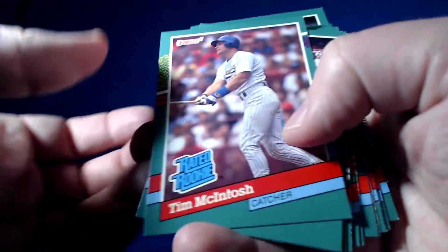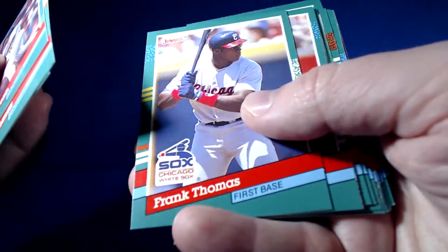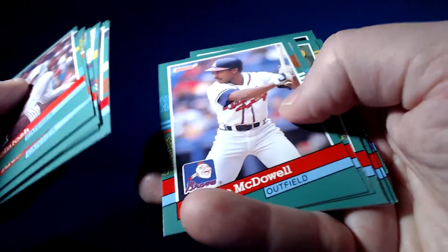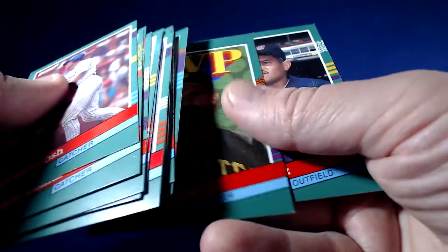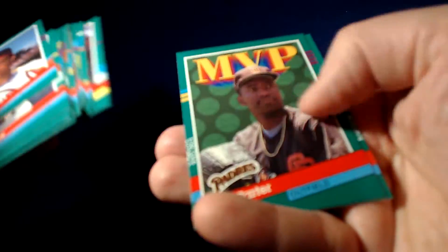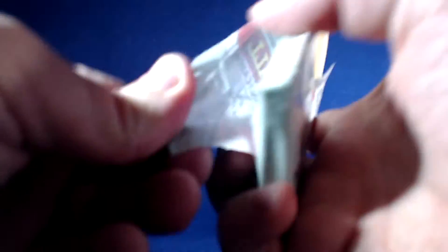Speeding up a little bit here — just about at the halfway point, definitely making up some ground. Joe Carter, Padres. Wish he stayed on the Padres and didn't bother going to Toronto and destroying my childhood with his walk-off homer against the Phillies. Just kidding, Joe. Just kidding.